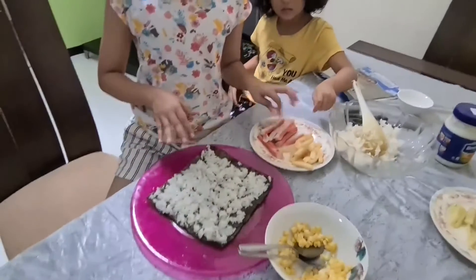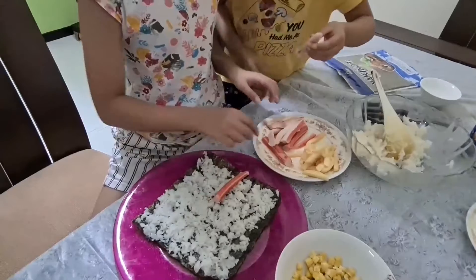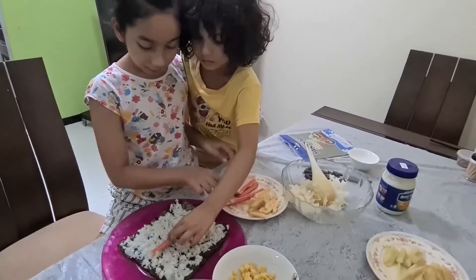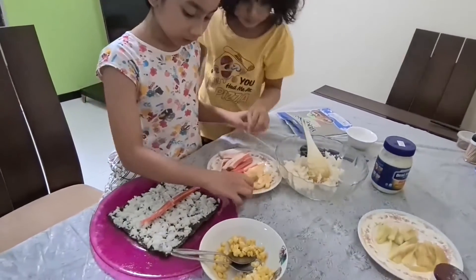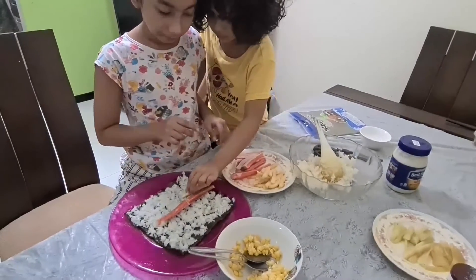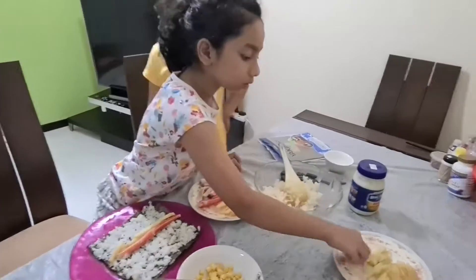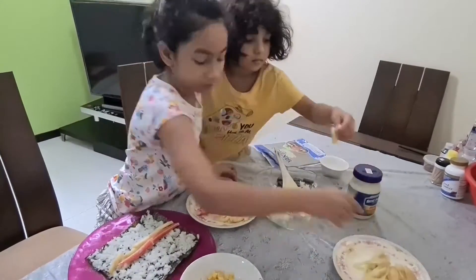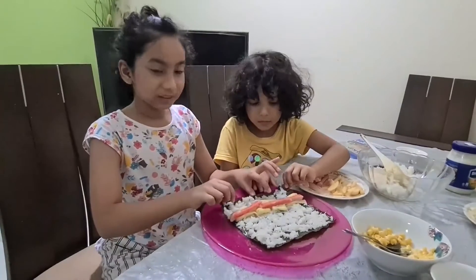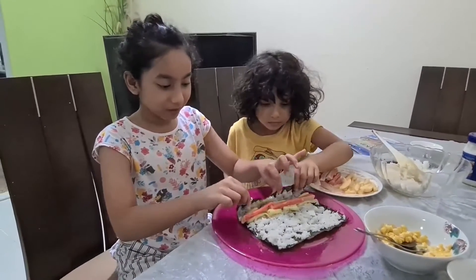Okay guys, we're done putting the rice. Now we're going to take the crab and put it on like that — yeah, that's enough. Then we're going to take some apples and put them right beside the crab, right there.